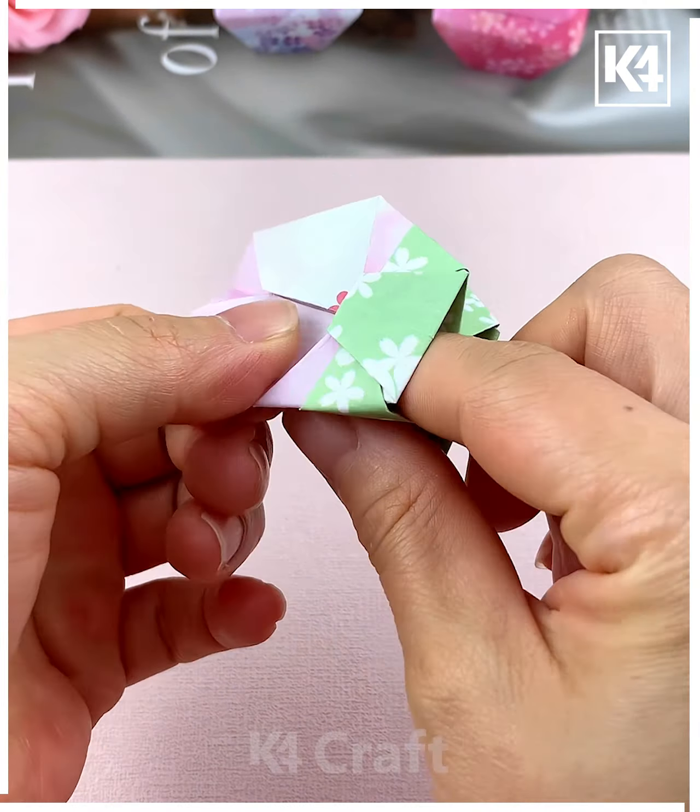Tuck the paper inside like this, then repeat the same process and gently open the container using your finger, and look it is ready. Thank you so much for watching this video.